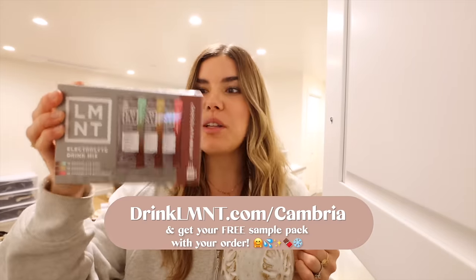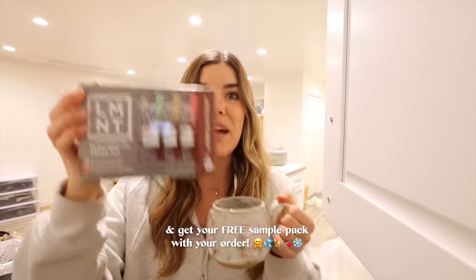They're doing the limited edition — this is the time to get Element. Definitely snag the limited edition chocolate medley because it's so good. It has chocolate mint, chai, and raspberry. One simple thing you can do to help your body is get it the minerals it needs, because with minerals we can't make them — we have to eat them, we have to consume them. I myself was so deficient for so many years in magnesium and potassium, and we actually need a lot more than we think.